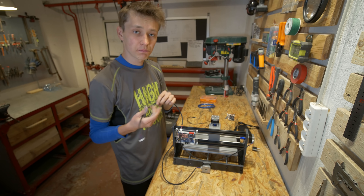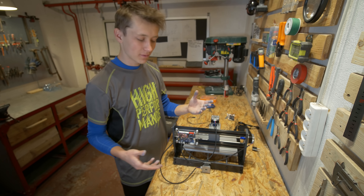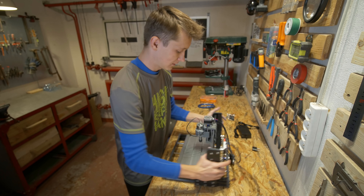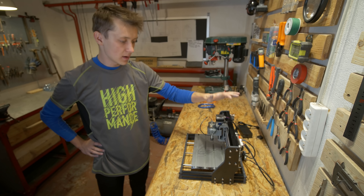I'm finishing the assembly process and I have to say it was pretty enjoyable and easy to do. Some of the cables are a little bit too long because each cable is the same length regardless of which axis it's for. And it's ready — the CNC machine is assembled. Now I have to connect it to the computer.